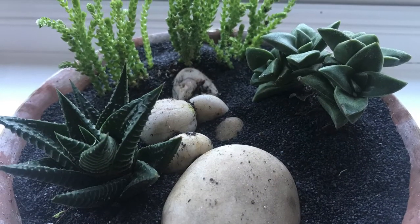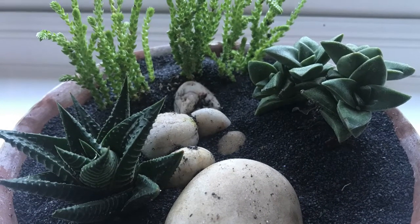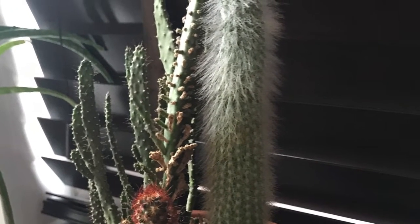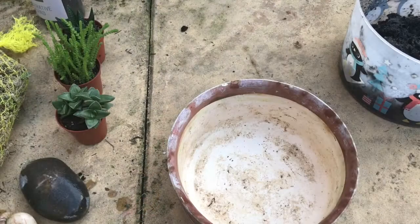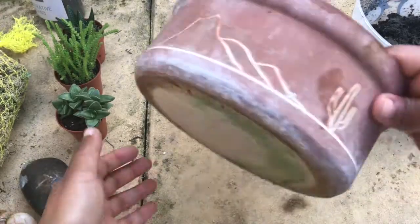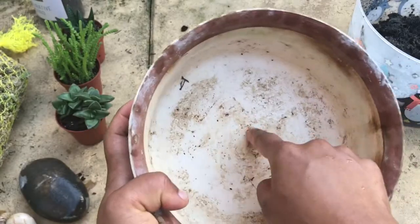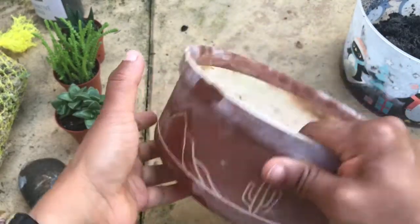Hello everyone, welcome to Green One Day at a Time. Today we are going to have a look at how to make a succulent arrangement. For that we need a container — something ceramic would be preferable because ceramic would be able to absorb excess water quite quickly.